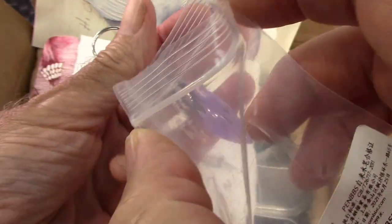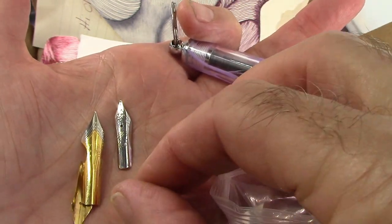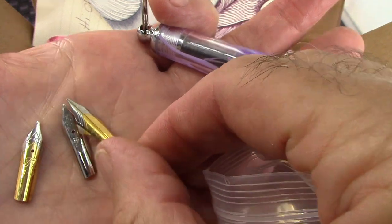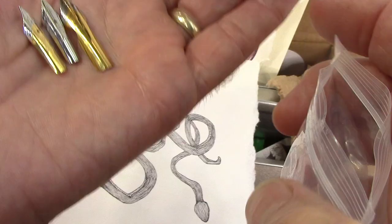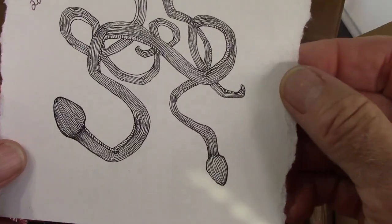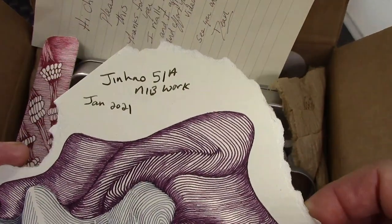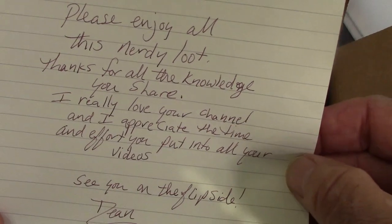Dean also included some other nibs in the package: an interesting number five one-millimeter nib — a little bit lighter and rounded — which looks like the extra fine flex nib from Fountain Pen Revolution. There's also another number five in two-tone. So there are nibs to explore, which is always nice. Dean loves using his pens to make artwork, which is certainly not something I really can do. The nibs have been nicely labeled, and he included a nice note.